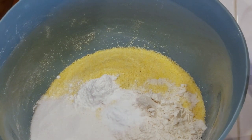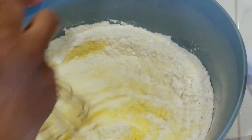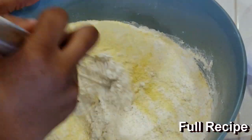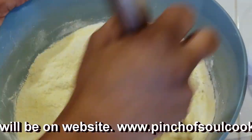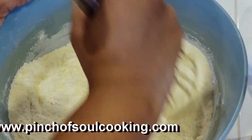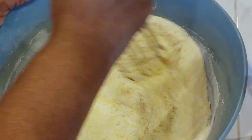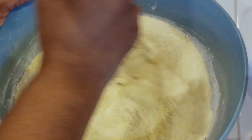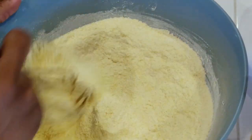Mix this together to get everything incorporated. If you miss any of that, go ahead and check out www.pinchofsoulcooking.com — that's my website. The recipe will be there with all the ingredients, all the measurements, all the directions. Mix this all together and get it well incorporated.